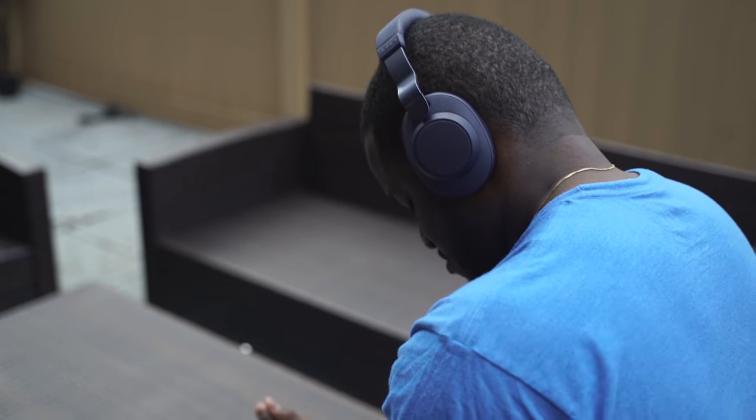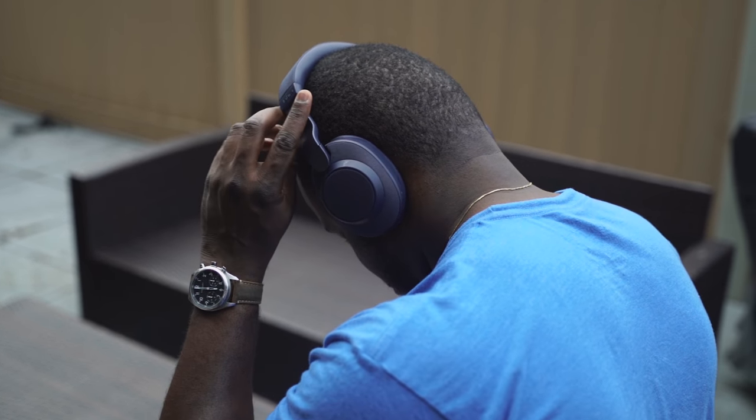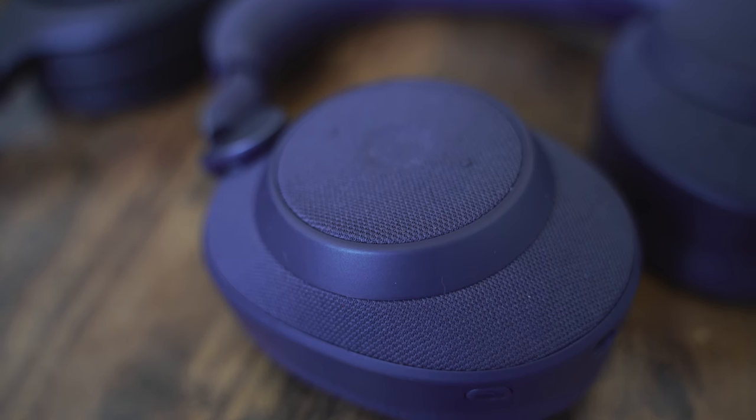Now let's move over to the Jabra Elite 85H. With the Jabra Elite, you have something really different and a welcome entry from Jabra. The 85H takes things to a different level for them. Looking at the design and feel, it's got a fabric feel all around the headset. In terms of fit and feel, you get this more denim-like look to it, especially in the blue color. The headphones have a tighter fit on your head — when you open them, they turn on automatically. They're heavier than the XB900 and Mark IIIs, coming in at about 10.1 ounces.